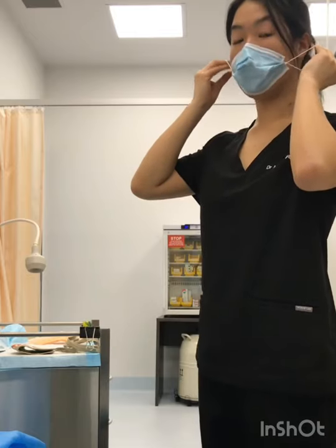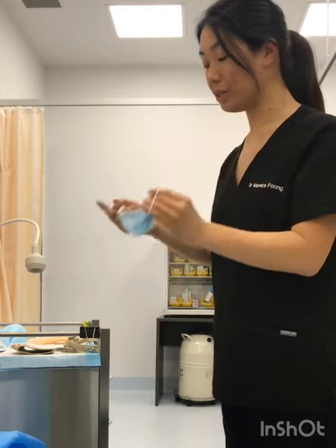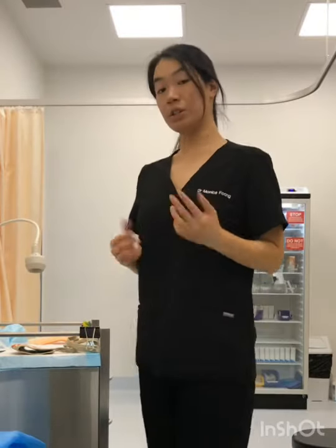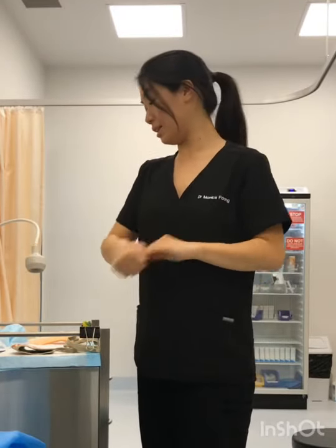When taking it off, be careful to remove it by the ear loops and then dispose of it straight in the bin. That's your surgical mask — and every time you take off a mask you want to do your hand hygiene.